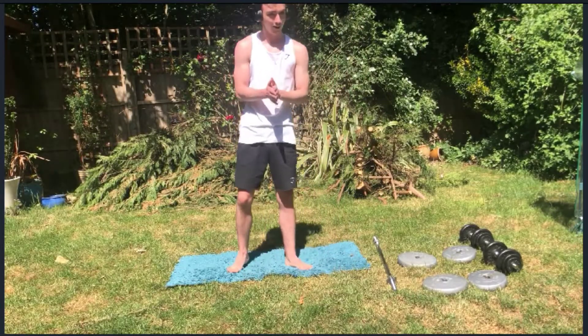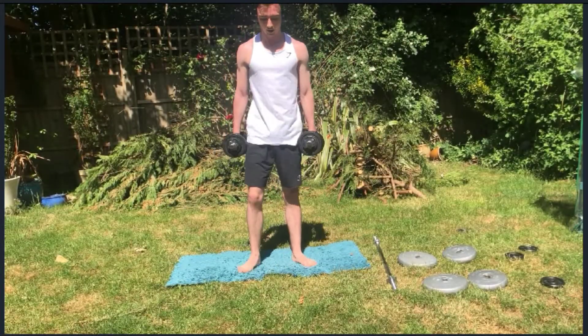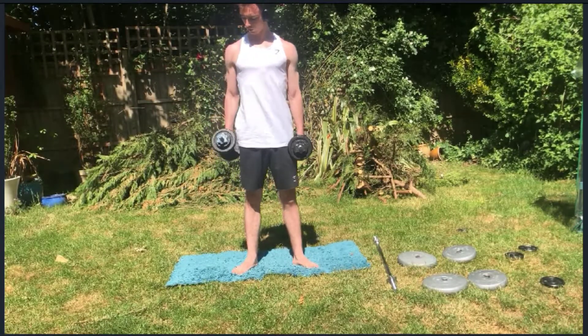Okay, so that's done — lateral raises. Now I'm going to move on to some hammer curls. So these are 7.5 kg weights and we're going to try again to do three sets of 12.